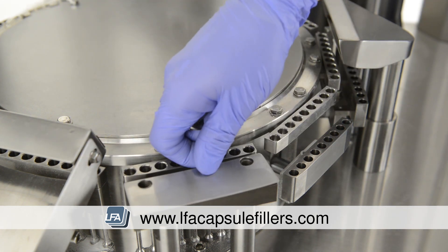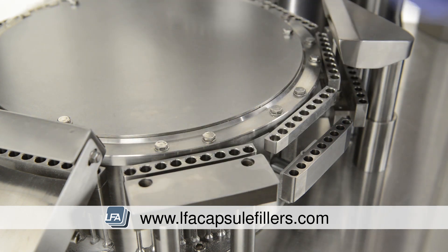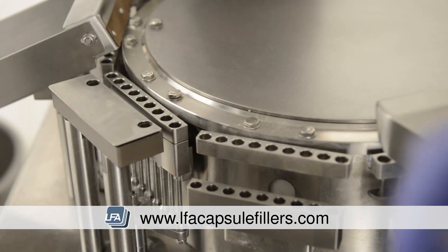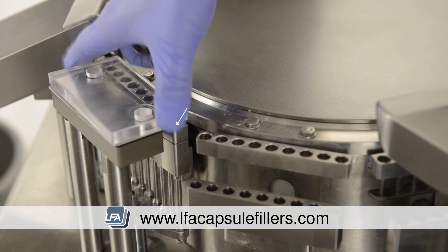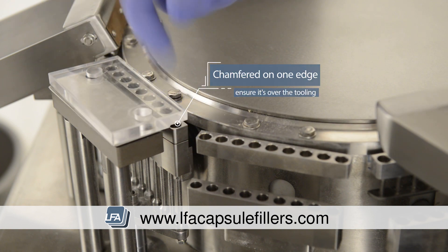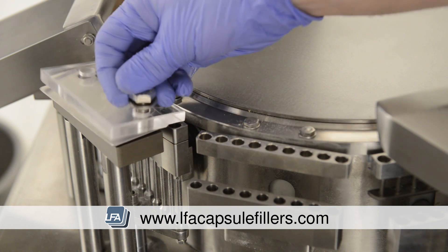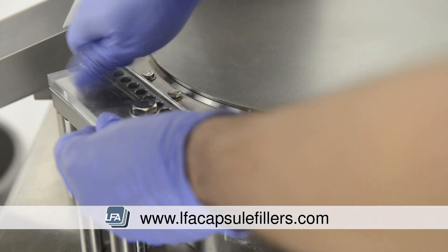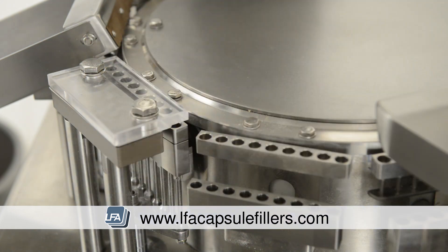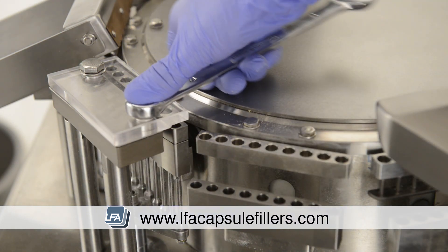When all the stations have been changed we can replace our capsule closing plate. We must first place the small metal plate back into place. The capsule closing plate is chamfered along one edge — this edge needs to be over the tooling as seen here. Place the bolts back into place and tighten finger tight first, then tighten equally with the spanner.